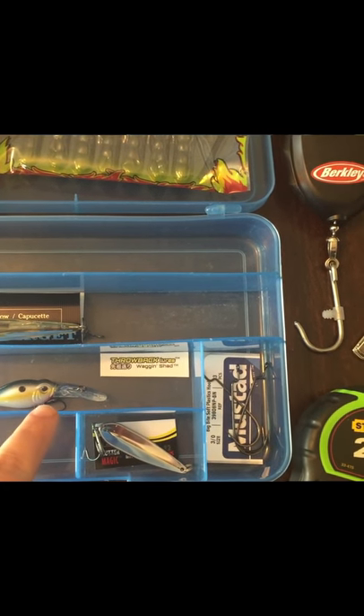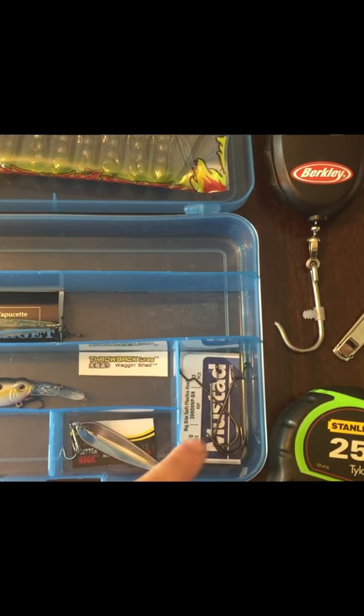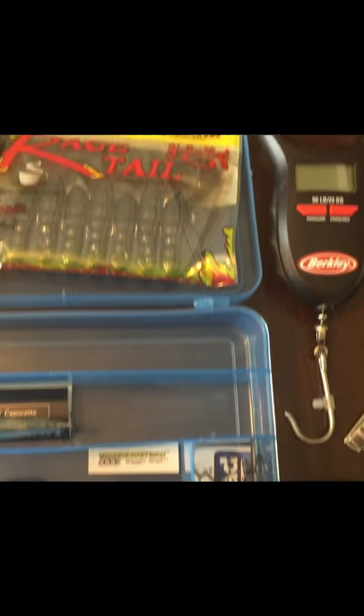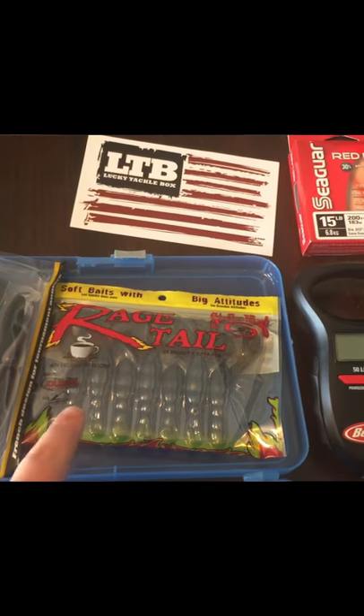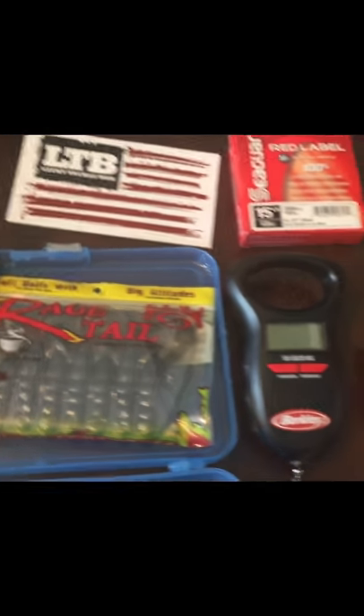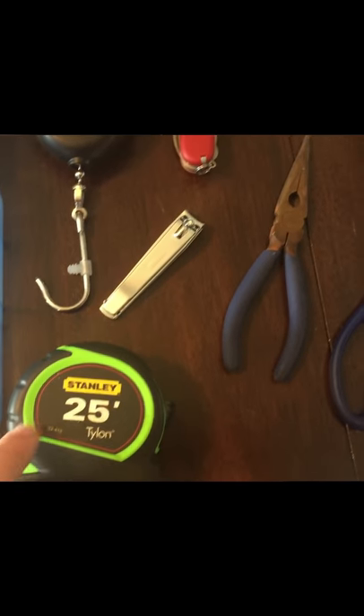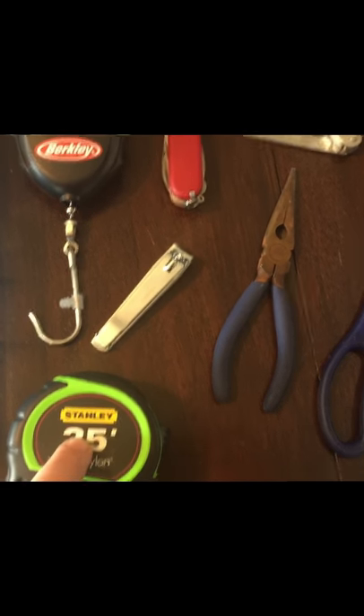Here are just a few baits I got from the January box — a couple of hooks, though they only gave me three, so hopefully I'll get more. There are also a couple of little swim baits and then the rage tail.